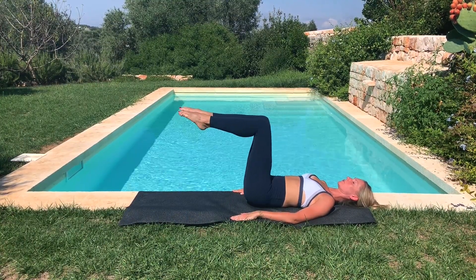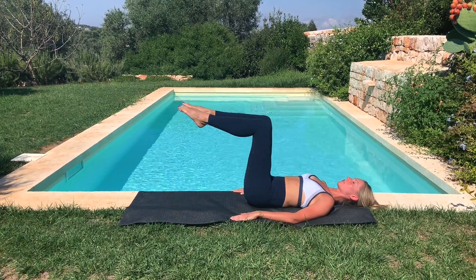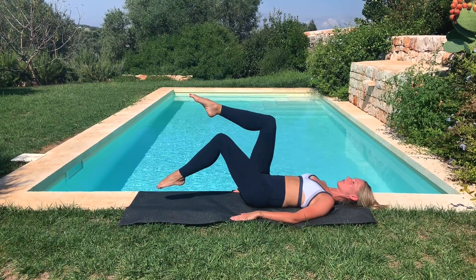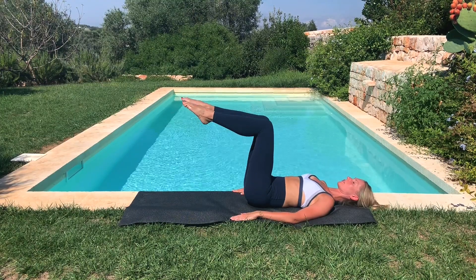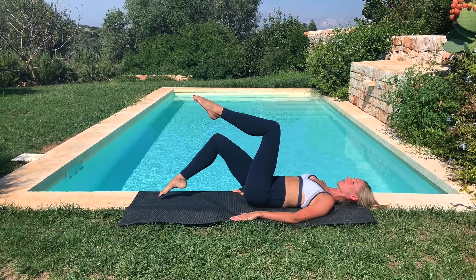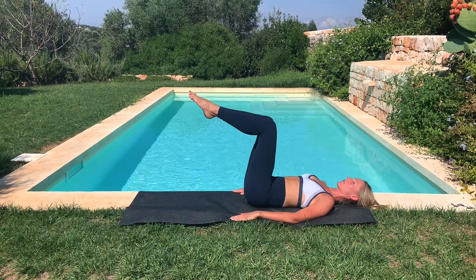Pointing the feet. Single leg, alternating toe taps. Exhale, tap the right toe to the floor. Inhale, return the leg to tabletop. Exhale, tap the left toe to the floor. Inhale, return the leg to tabletop. Maintaining the 90-degree angle at the back of the knee, moving the thigh forward and down. Only taking the leg as low as imprint can be maintained. For a challenge, flex the feet.